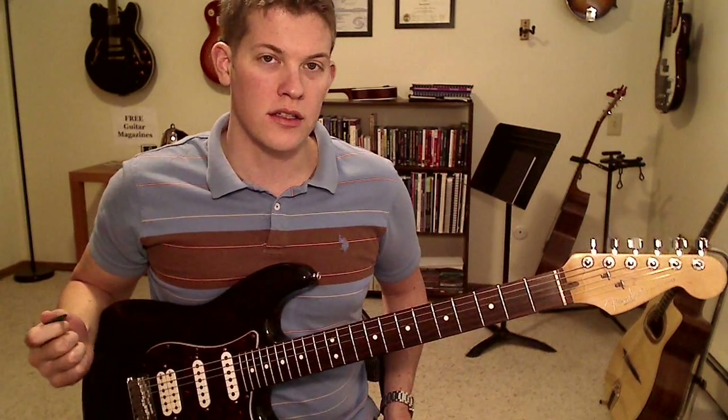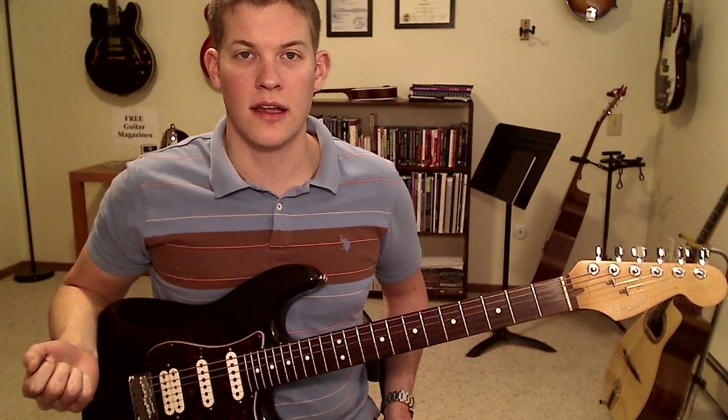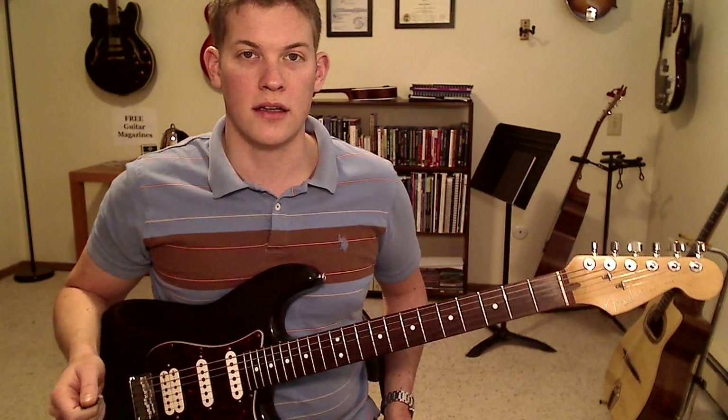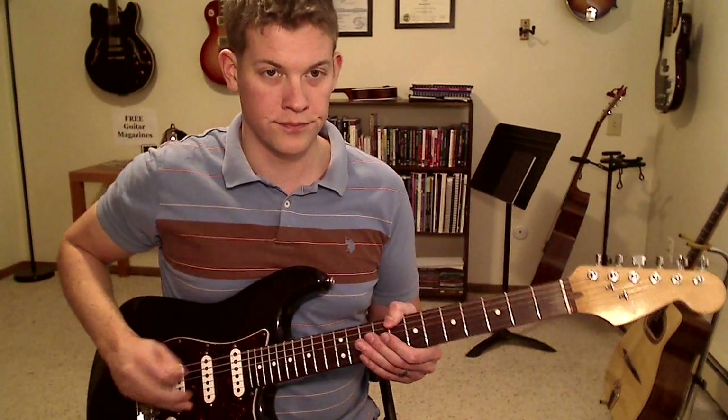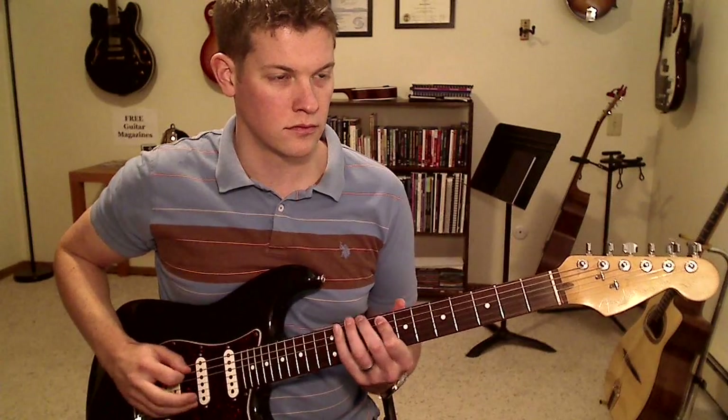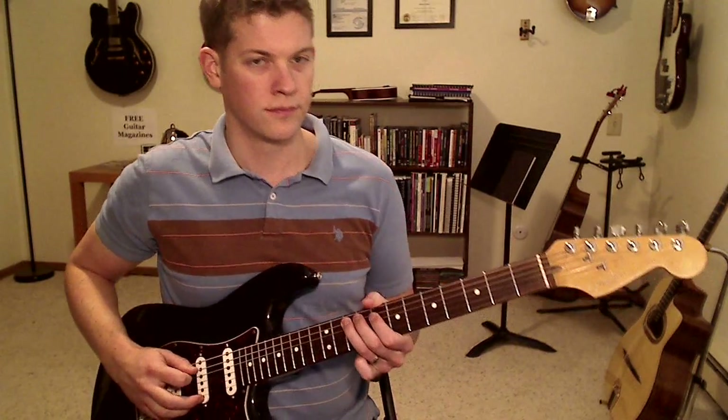I'm going to talk about taking a minor pentatonic scale and adding a bunch of in-between chromatic notes to make it sound a little more bluesy and dissonant. Here's the sound we're going for.